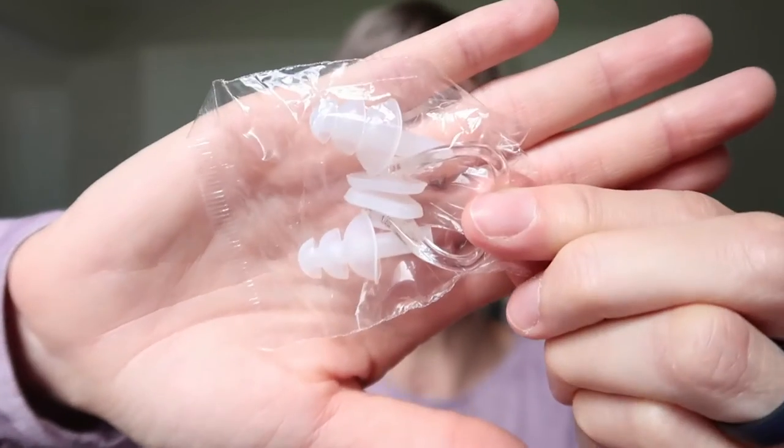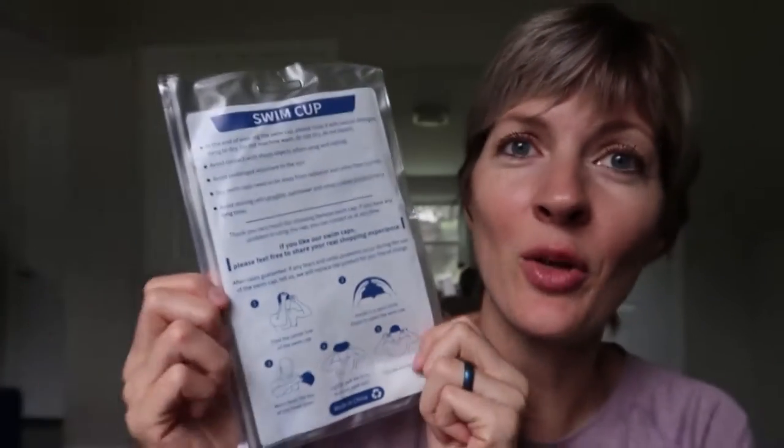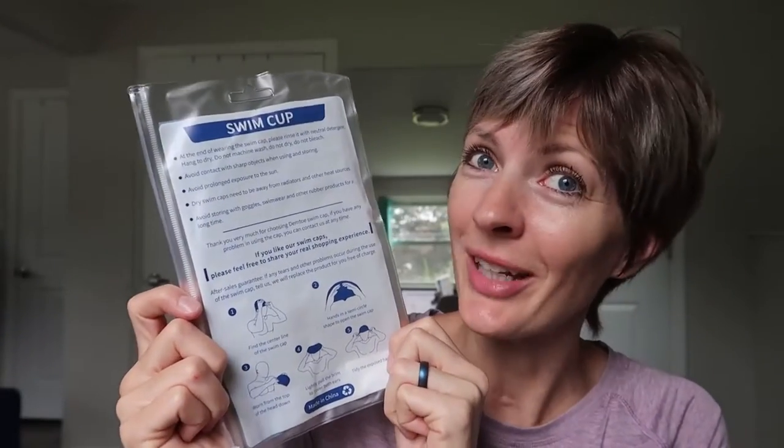I just received this silicone swim cap for review from Domto, so let's take a look. It comes with earplugs and a nose plug, which is really cool. It comes with instructions on the back, and it also explains their after-sales guarantee — if you have any problems or if it tears, they'll replace it.